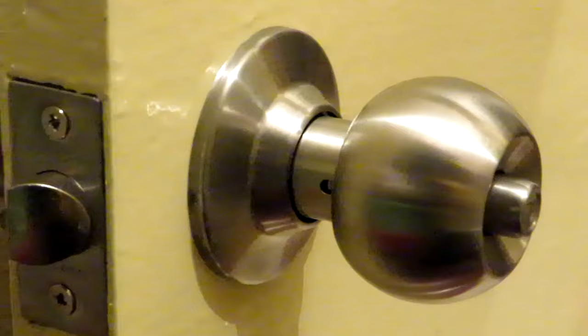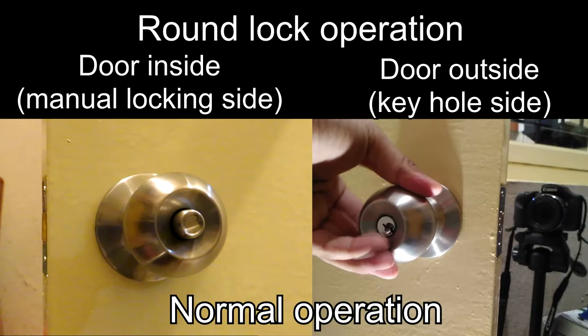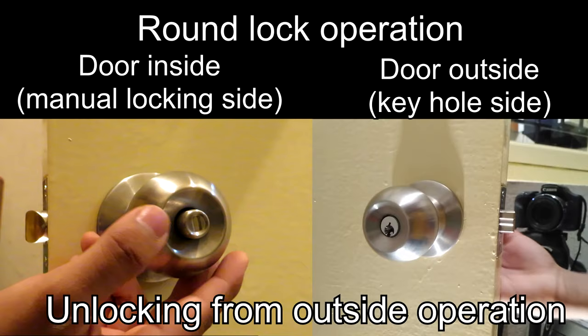Here is our nice stainless steel finish lock. We have successfully completed installing our round lock. The lock operation: when you lock it from the inside you cannot open it from the outside without the key. We have successfully installed and commissioned our round lock.